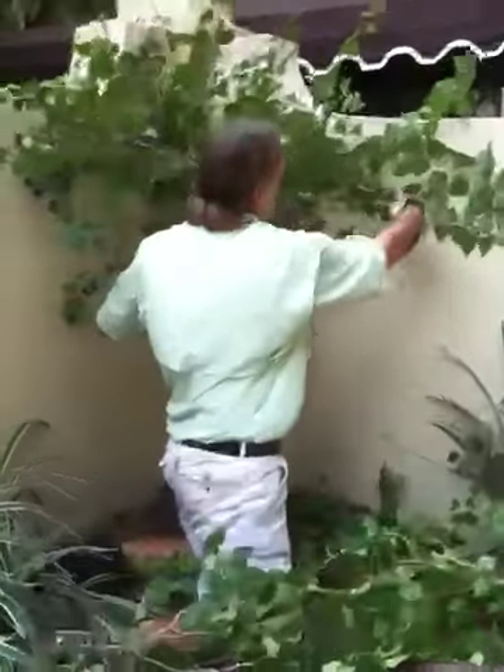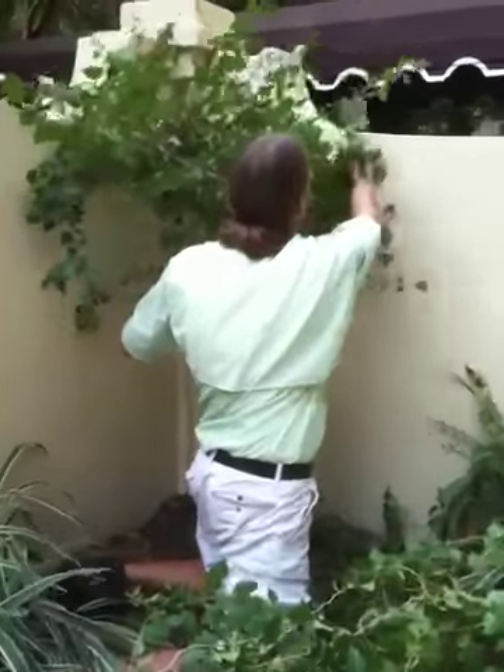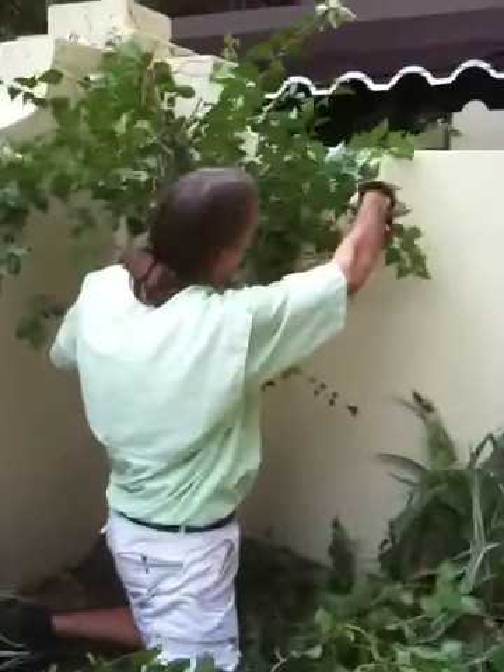We're going to make it a really focal point for this corner. I can already see this thing strong, in full bloom, and uplit at night here — it will just be dynamite.